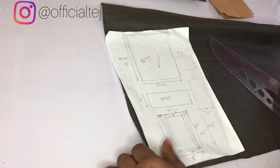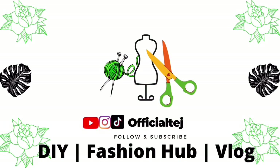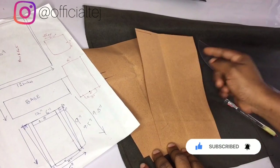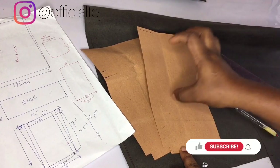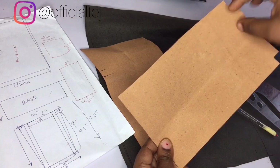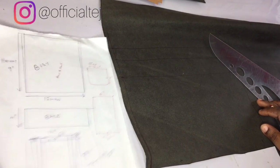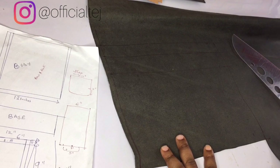Before I proceed, I've already cut out my pieces and I want to quickly explain what I did. For this side of the bag — as I explained in the last video — I want the top to be wider than the bottom part. For the pattern drafting for the flap: the height of our body is nine inches and the width is 12 inches, though it won't be exactly 12 inches by the time we finish drafting.